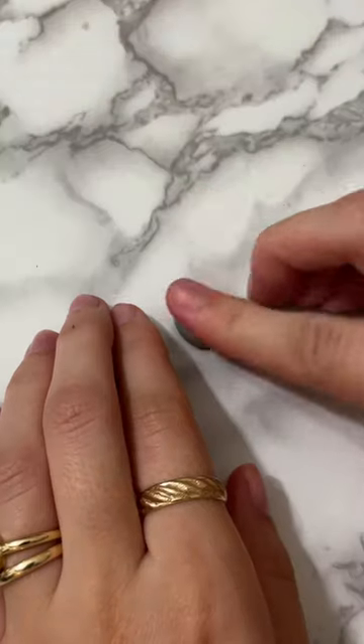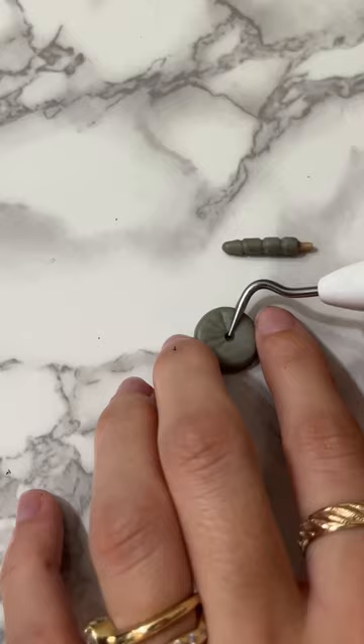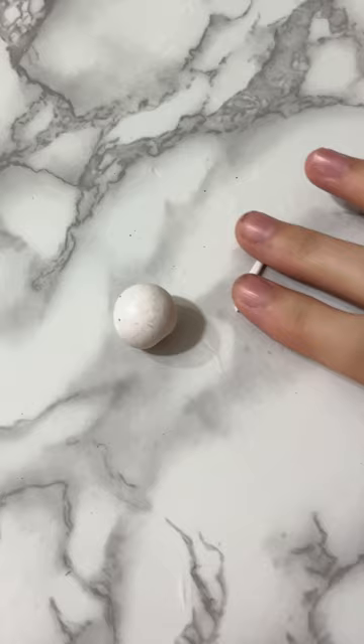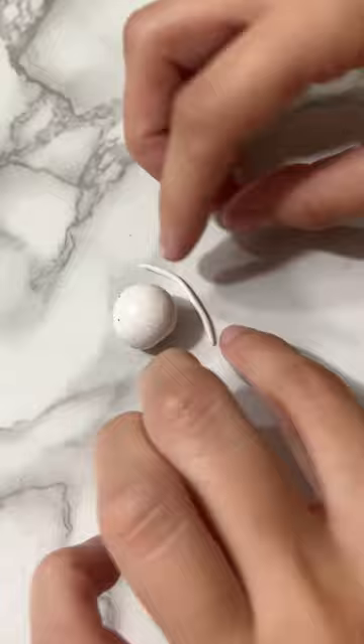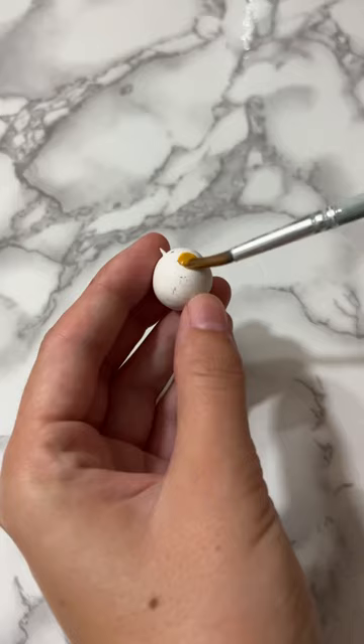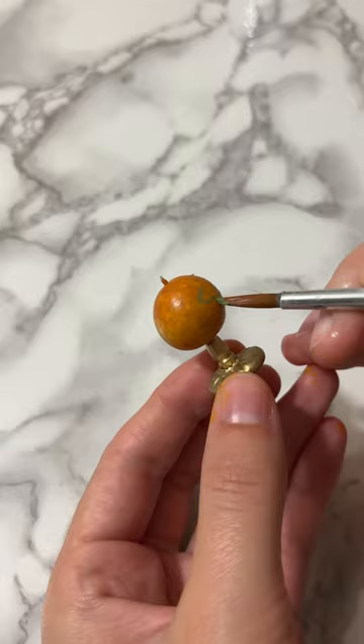A bunch of people asked me to make a globe for my miniature cabinet of curiosities and I just couldn't say no. I wanted to make one that looked vintage, and I should preface this by saying I was definitely not going for accuracy here — so if you see a continent that doesn't exist, mind your business.